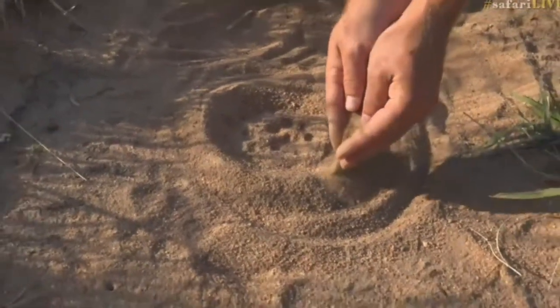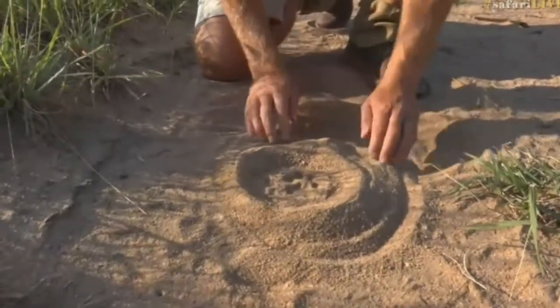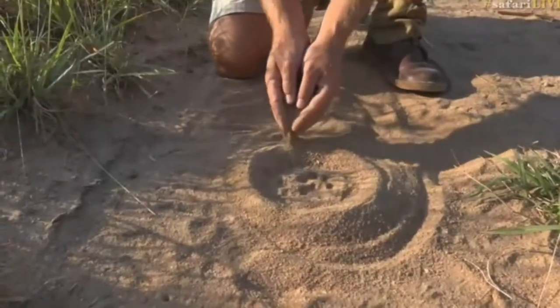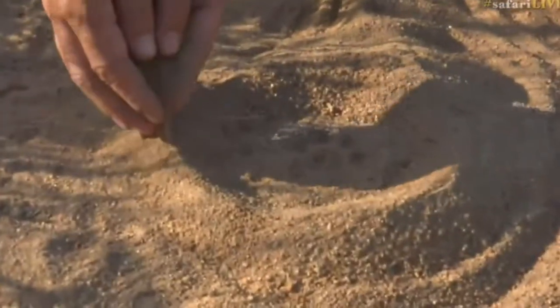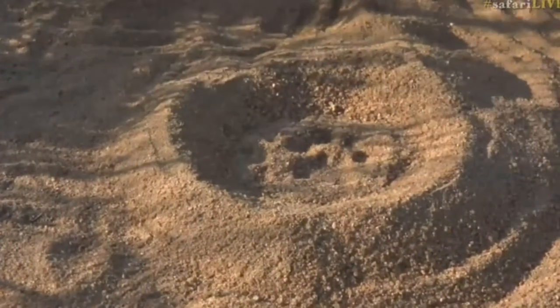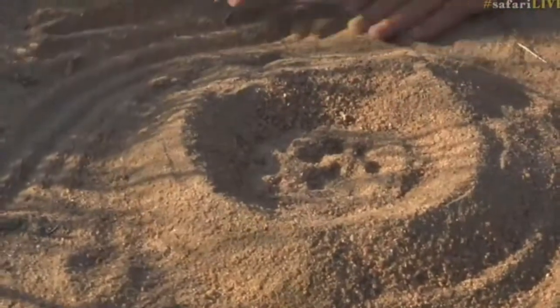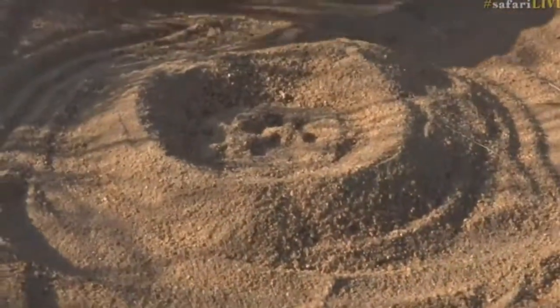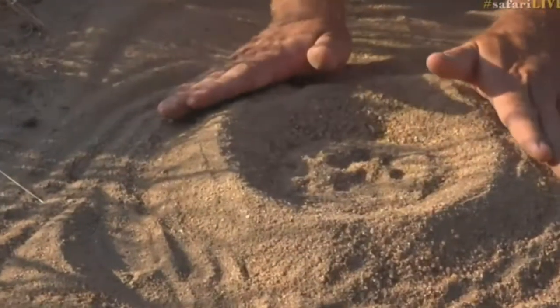Be careful not to get any sand inside the actual track. There you can see that I've made the track into a dish. You then take out any debris, mix your plaster in your cast, and then you slowly pour it into the track, just like this.